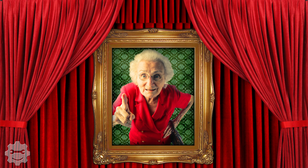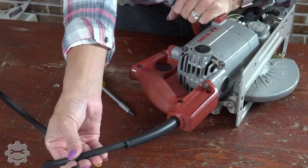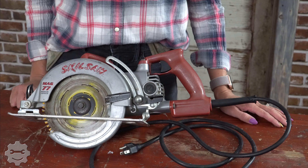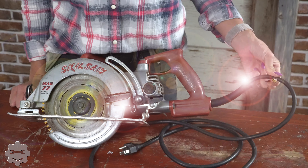Your skill saw cord is not wrong. Listen, we get it. Your skill saw is tough. It's been around for years, but eventually with all the abuse, your skill saw cord is going to need to be replaced. So today I'm going to show you how to quick and easily replace your skill saw cord.